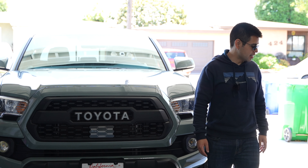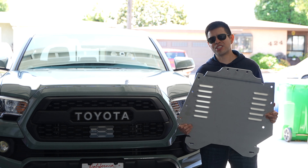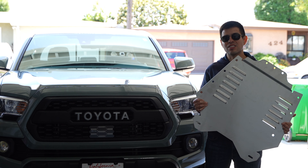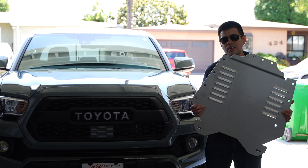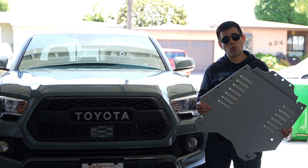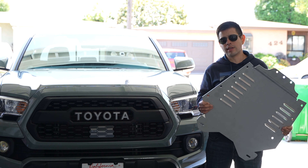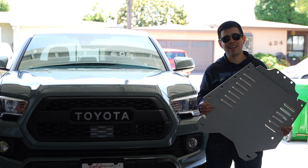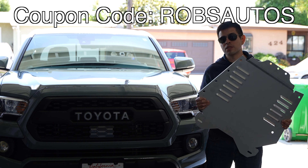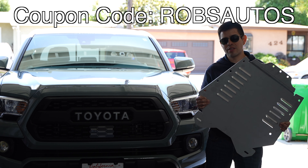Well, that's why Miller Cat made this — let me grab it. This is their new HD heavy-duty 12-gauge steel Miller Cat converter shield. This thing is much thicker — 12-gauge steel — thicker than the 16-gauge, and it looks really good, nice and heavy and solid. We're going to install this on a Tacoma. If you want one of these or any products on Miller Cat's website, use the coupon code robsautos for a discount.